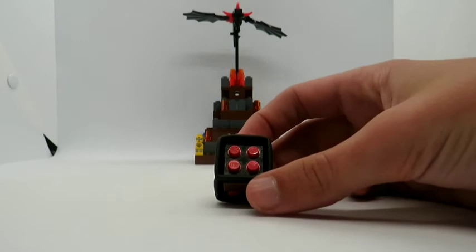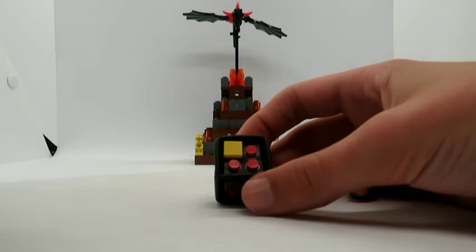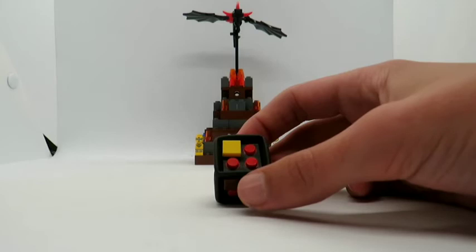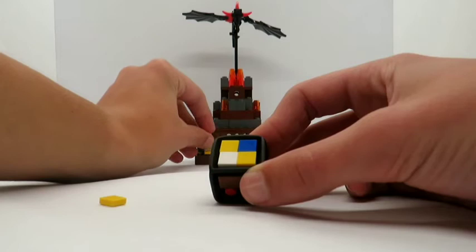The youngest player rolls the die, then takes one of their pieces and places it on the die if there is space. You count up the number of each colour on the die, and that player can move that many spaces. For example, if only yellow is showing, the yellow player moves one space. But if the die showed yellow twice, white once, and blue once, yellow would get to move two spaces, white one space, and blue one space as well.